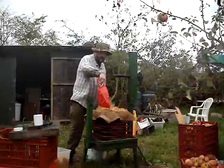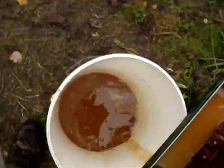We've filled that right up. You can see there's already a lot of cider running.